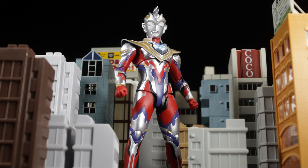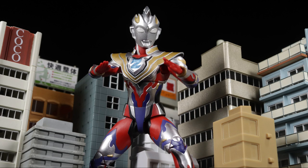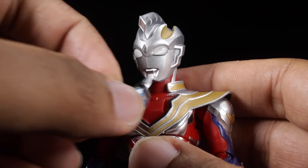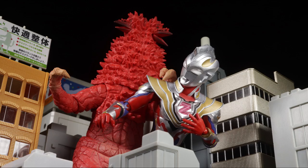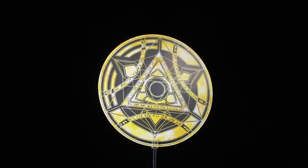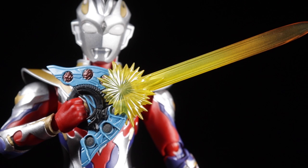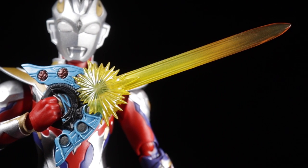For accessories, first we have our hands: a pair of open hands, chopping hands, cupping hands, and one snapping hand. Next, we have our alternate color timer with a magenta Z in the center. Next we have our Gamma Through effect part with a solid translucent sculpt and an intricate gold design etched in. Finally, we have the M78-style Shining Tornado Slash effect part with a fantastic gradated translucent energy-surging sculpt protruding from the Z riser.